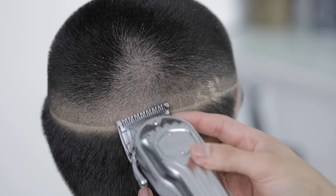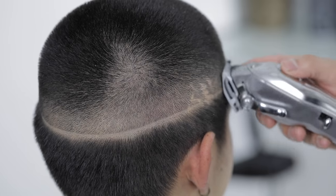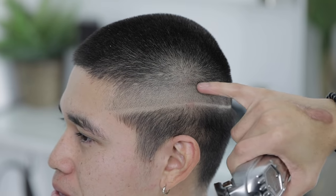Now this does create a soft line on top, but right now with our one guard and the lever still in that three-quarters position, we're gonna attack whatever that half guard created.